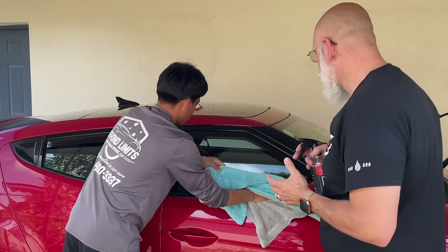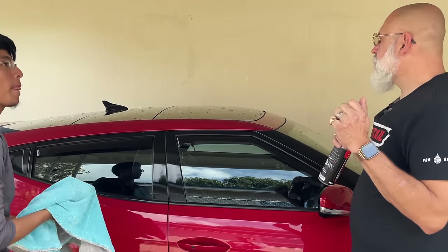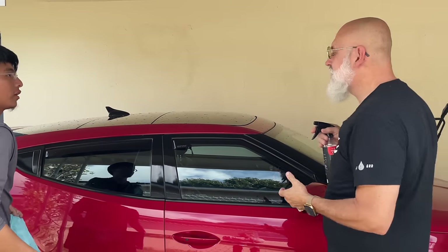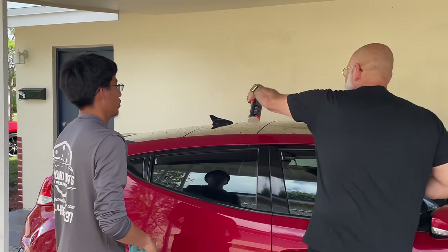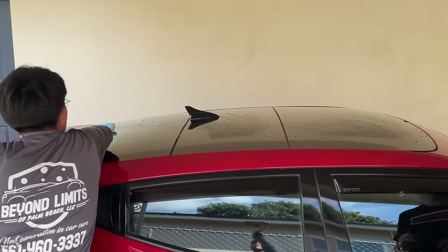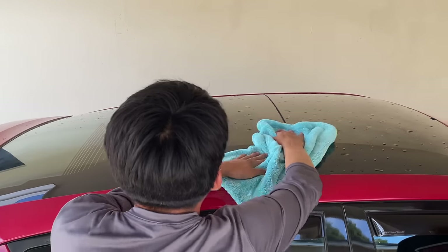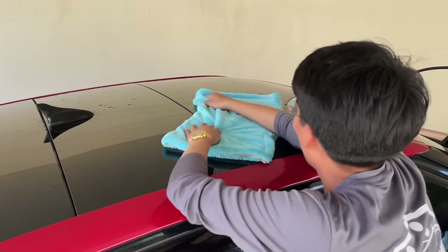Now the one thing about rinseless washing is you don't get to do that really fancy throw-the-towel-on-the-roof-and-pull-it-toward-you move. You actually need to rub it. It's not an Instagram-worthy moment, but it gets the job done, which is more important.